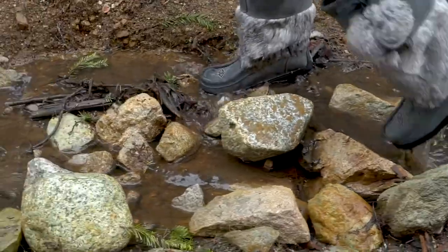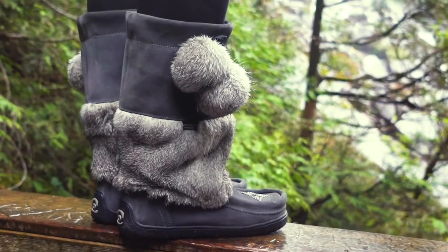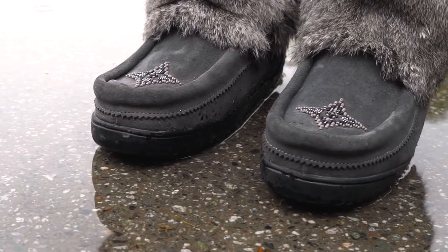100% waterproof in depths up to four inches, thanks to our Authentec waterproof membrane around the footbed, along with a waterproof treated exterior.